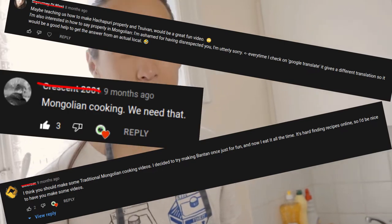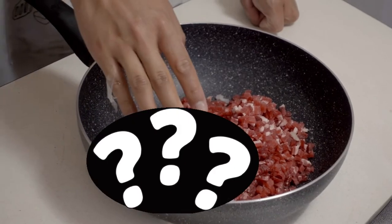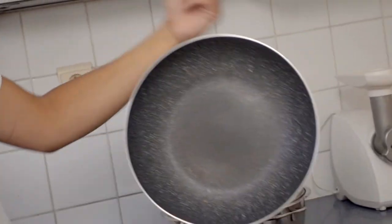This is Batman here. A lot of you requested to watch something related to cooking, so in this video I'm gonna show you how to prepare Mongolian beef dumplings. I'll be giving you my secret recipe alongside what kind of tools you can use and what kind of ingredients are better to use.